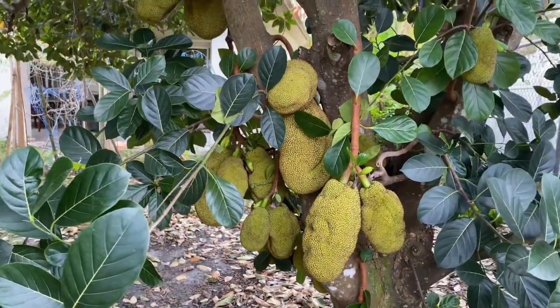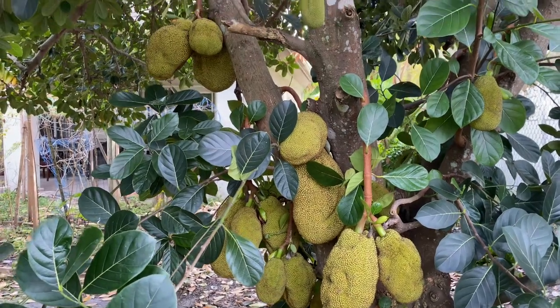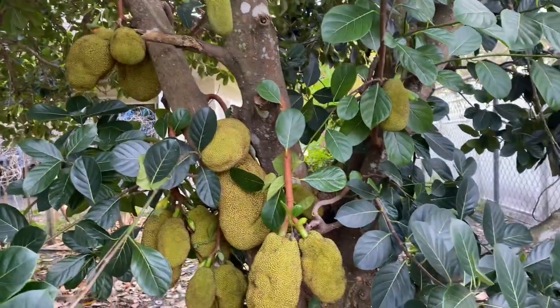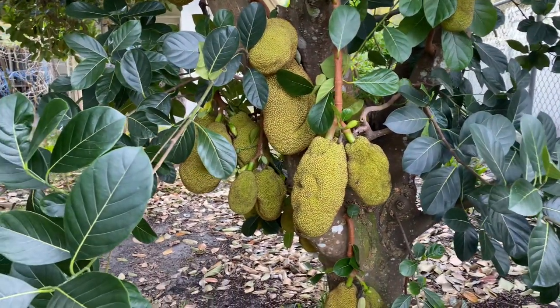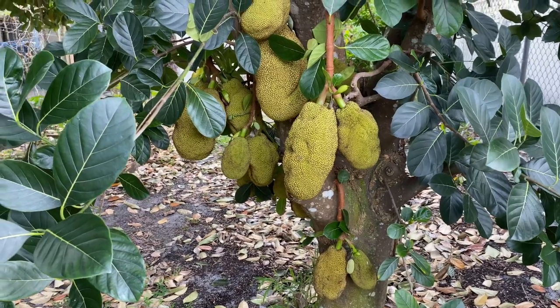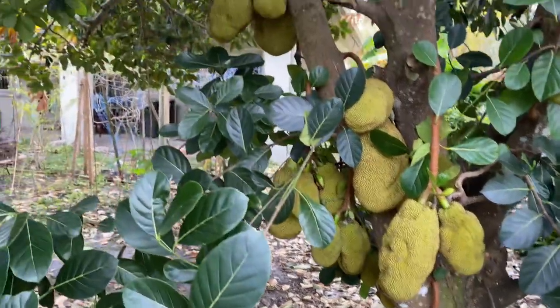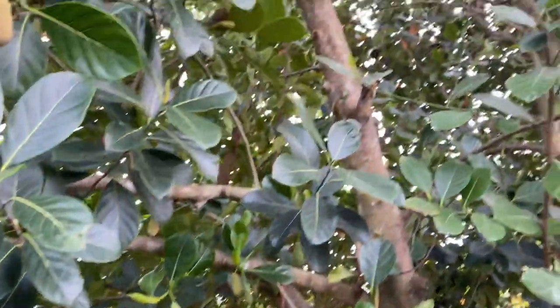See, the jackfruits are small also this year. Last year I had a big big jackfruit and I gave it to lots of people. I know it's all seasonal. My plants don't like this cold.